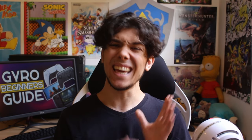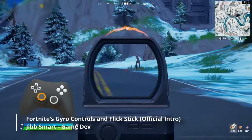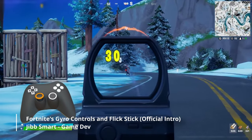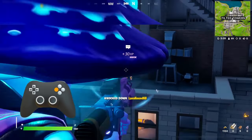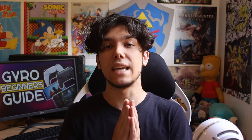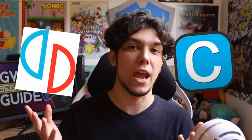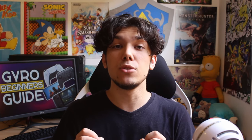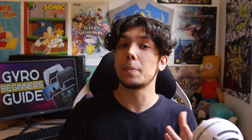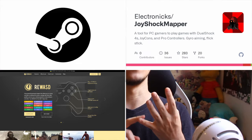On PC, it's a bit complicated. Most games that support gyro on PC were ported from the PS5. Because of that, they only work with PS4 or PS5 controllers while using a USB connection. You can emulate a DualShock 4 using DS4 Windows though. But there are games and programs that work with pretty much any controller, like some emulators. You can also force gyro into almost every PC game by using a gyro-compatible controller plus a third-party program like Steam Input, ReWSD, JoyShock Mapper or DS4 Windows.